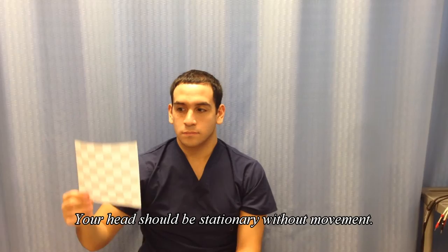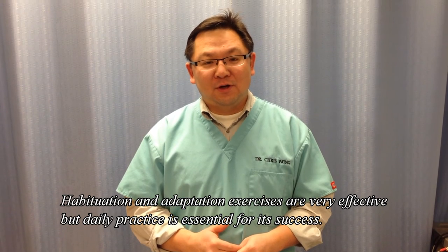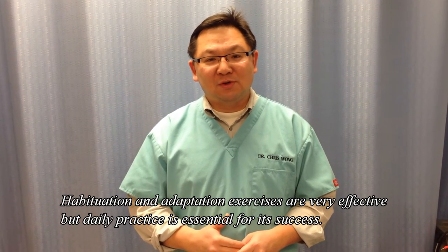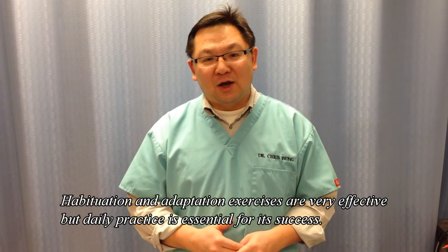Again, remember: do not move your head, just your eyeball. The training exercises can be very effective. People usually will experience some relief after 2 to 3 weeks of treatment. If you are practicing these exercises 2 times a day at least, then you should experience the same result.